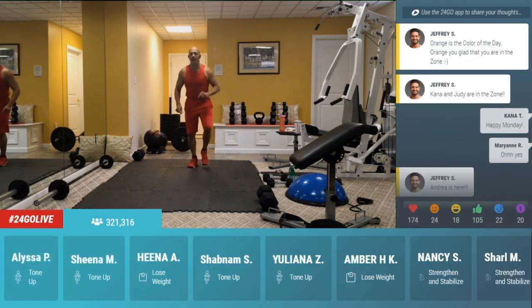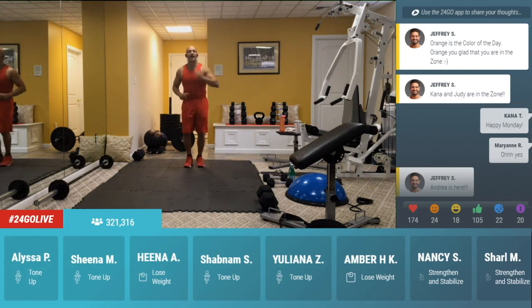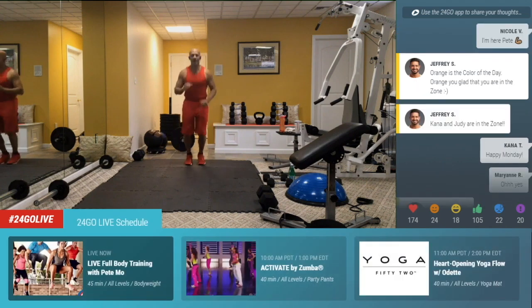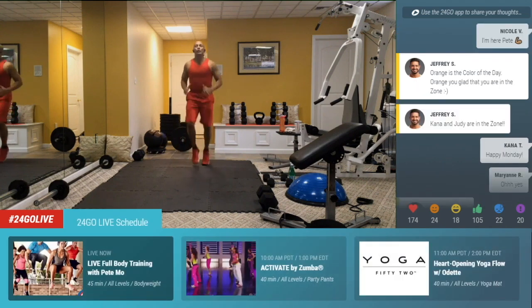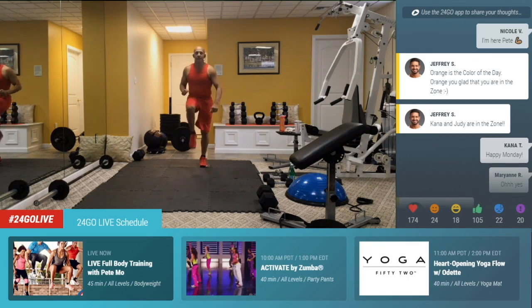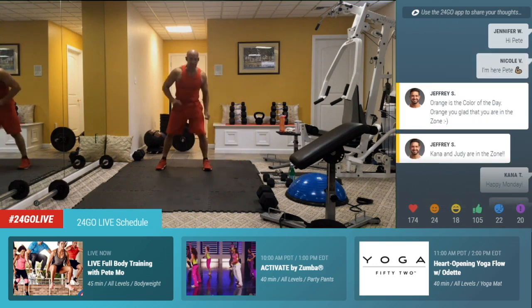Get ready for exercise number one. You're going to give me some high knee runs and two drop squats. Ready? With me. Four, three, two, one. Drop one, drop two, right back up. Four, three, two, one. Drop squat, drop squat. Or step one leg at a time and step out to the side.